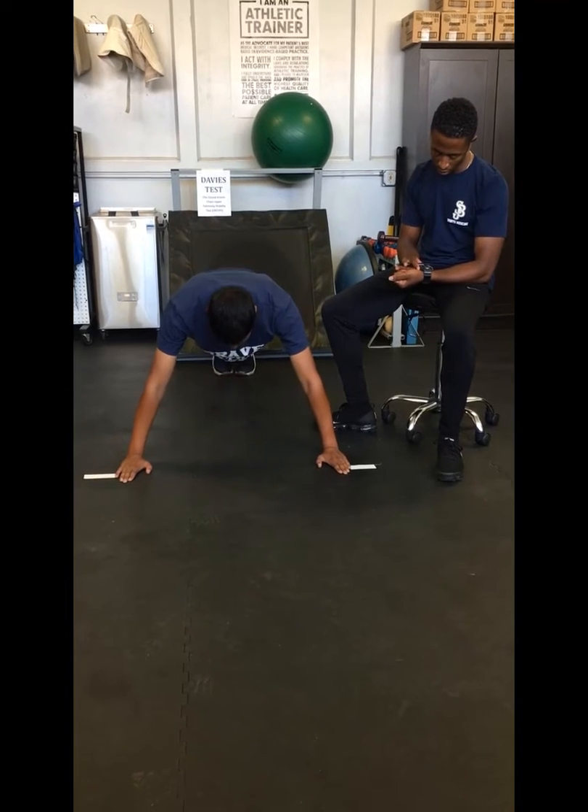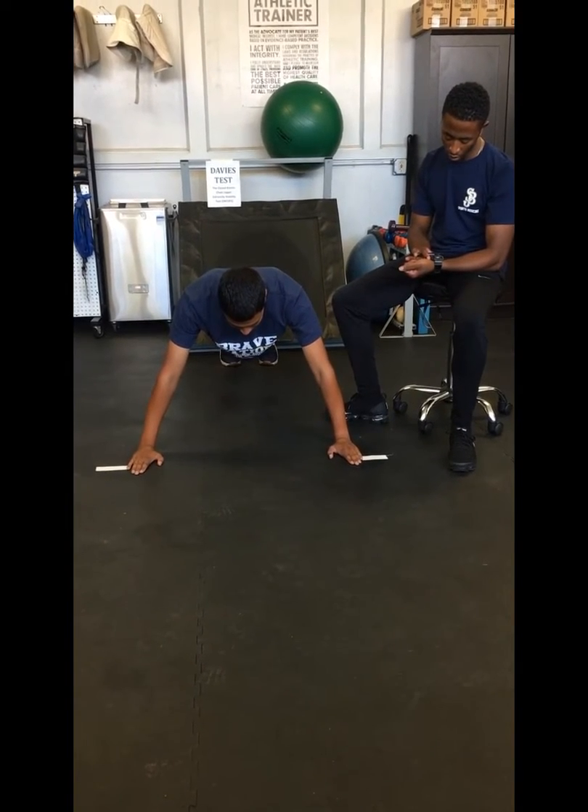Raul, assume the position, get ready. We're going to start in three, two, one, go.